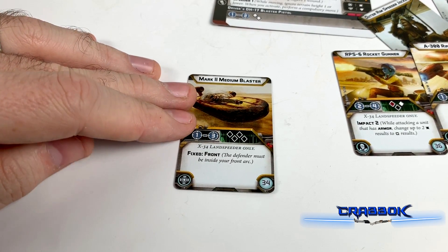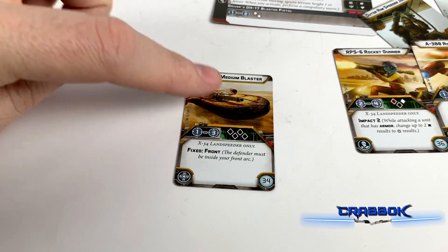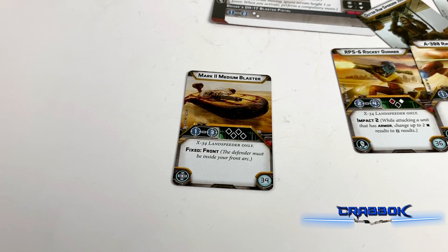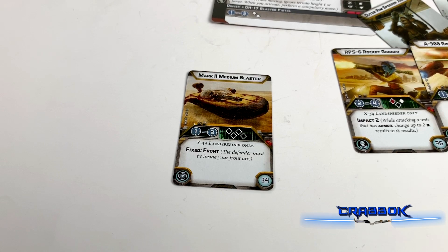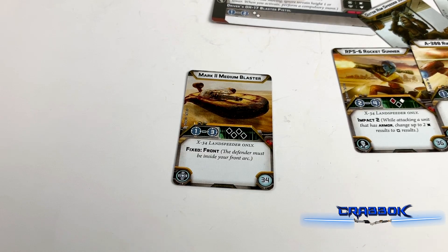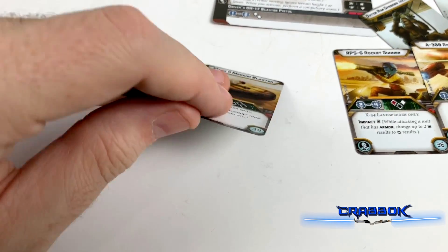Here we go — the Mark II Medium Blaster. This one is fixed front, the one you mount on the front of the vehicle — it must be inside your front arc. It's a 34-point upgrade, range 1 to 3, with 4 black dice. Keep in mind you'll probably almost always be able to shoot this because you have Arsenal 3, so it's not like you're going to have to make much of a choice. I think this one might be the go-to because it's the cheaper of the two front-mount options.